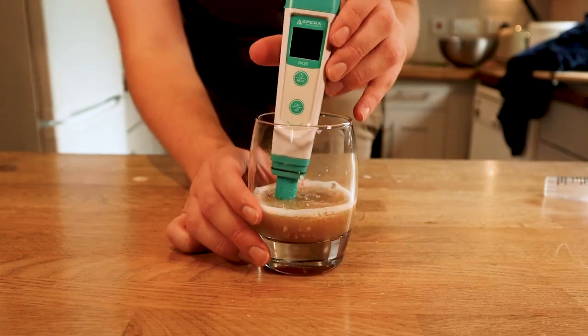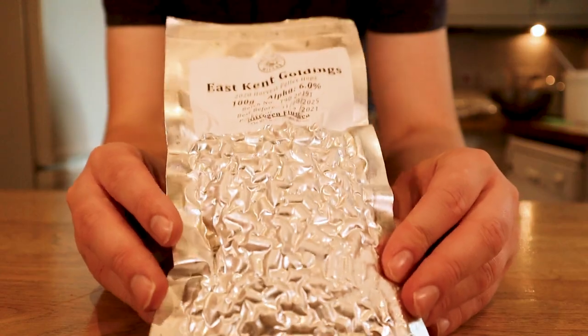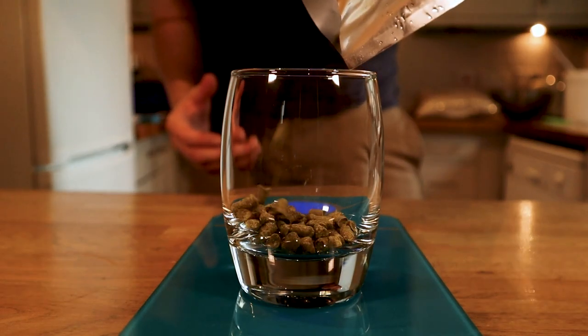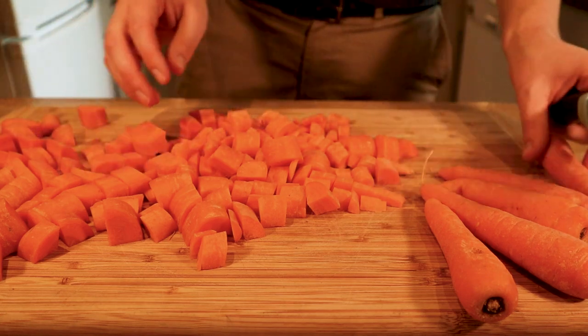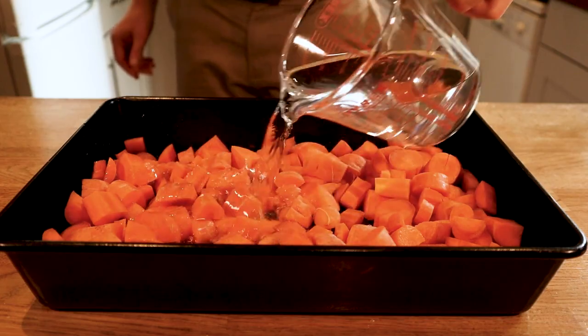During my hour-long mash I monitored and controlled pH using lactic acid. Whilst the mash was going on I prepared my hops. My first hop addition at the start of the 30-minute boil was 100g of East Kent Goldings. My next addition was 30g of Fuggle 10 minutes before the end of the boil and 30g more of Fuggle at the end. After my hops were ready, I prepared my 1kg of carrots — chopping them into chunks. On reflection, I probably should have cut them smaller and roasted them longer to get more of those caramelised sugars out.